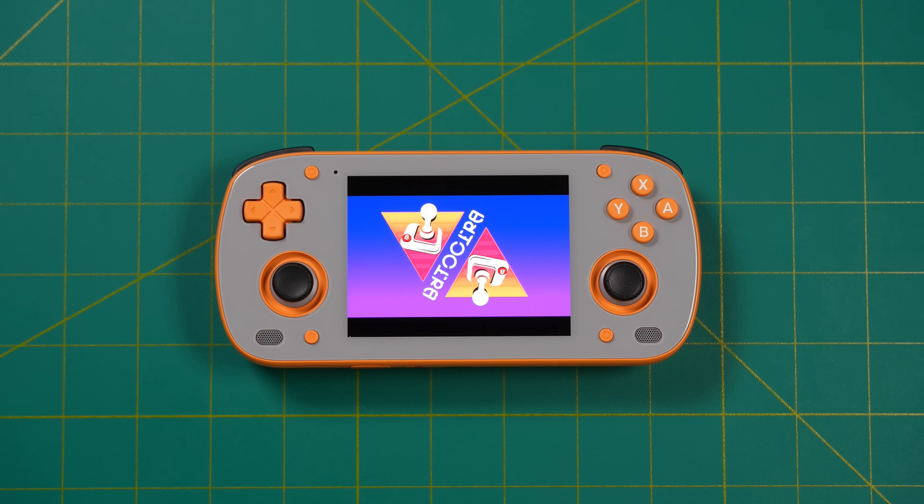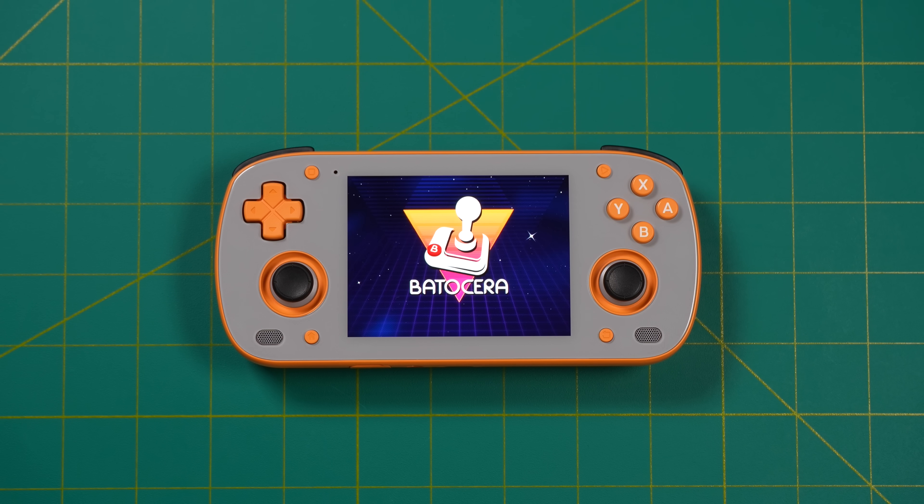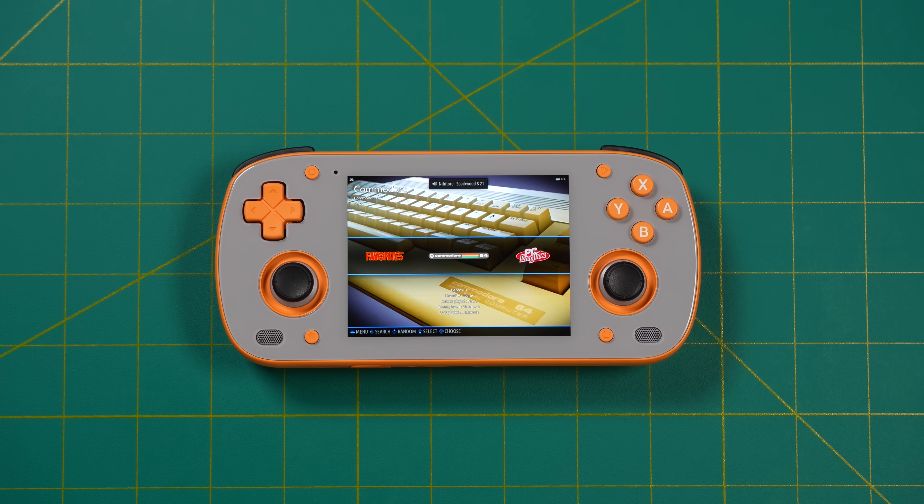Theoretically to get to the U-boot menu you should be able to press and hold volume up then the power button, but I found that process would boot me into Android every time. The only workaround was to restart from within Android while holding volume up. Either way, that's the process to boot into the SD card right now. We should see future firmware updates from Retroid that will allow us to choose to boot from the SD card every time if we'd like.